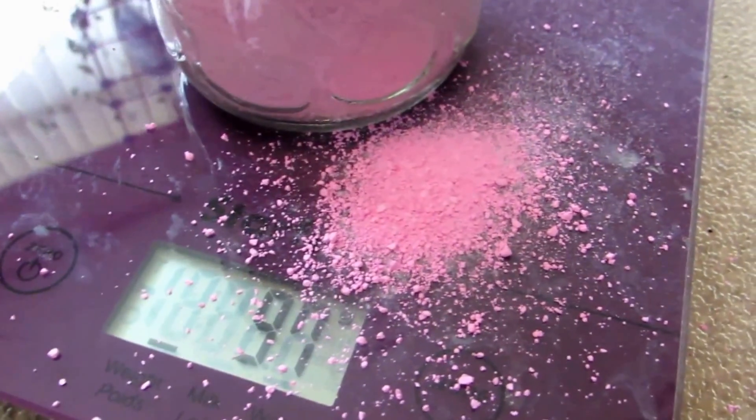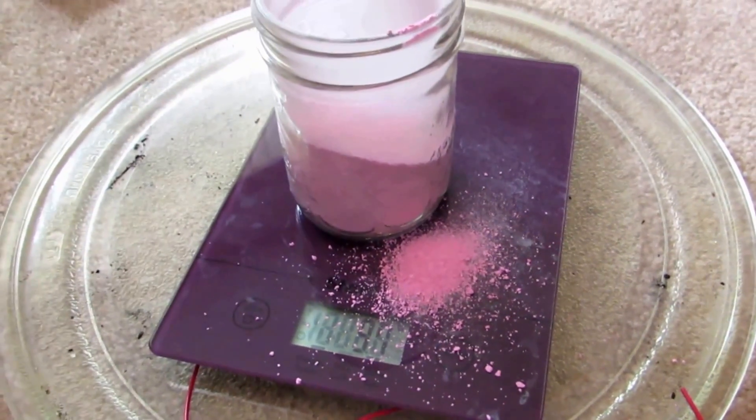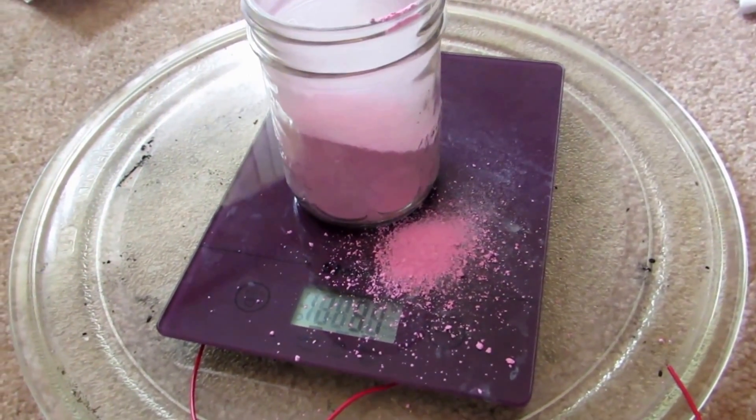That's plenty of bismuth powder. I'm going to stick this into a larger container and get some hydrochloric acid ready for it.